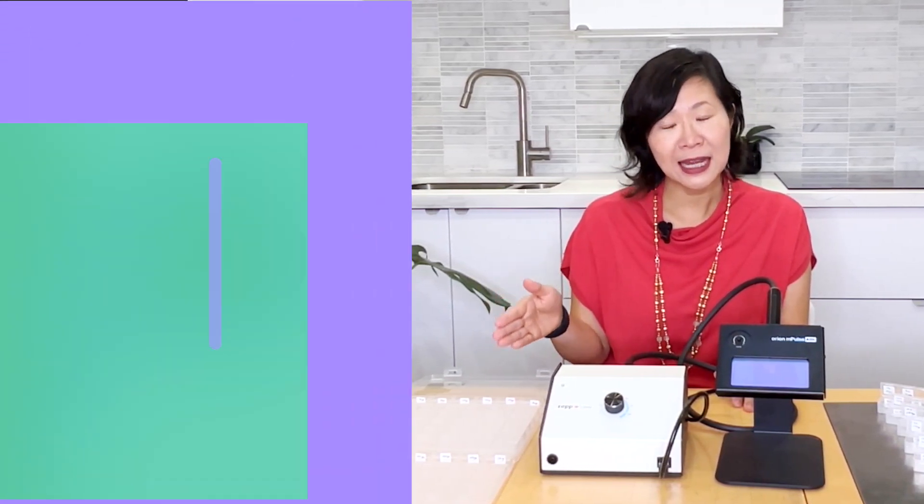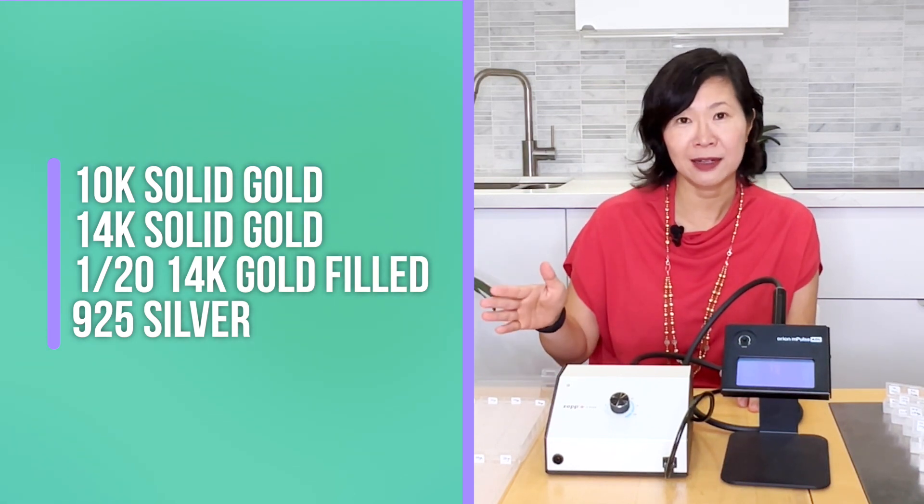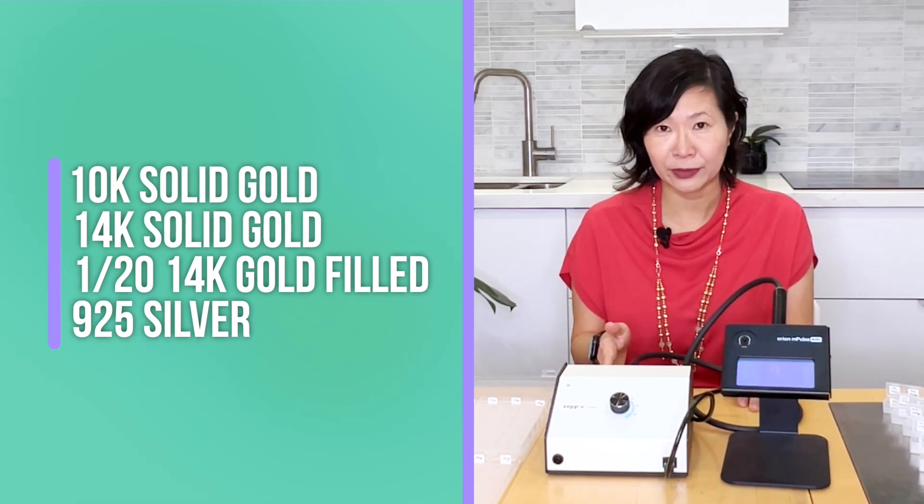Let's talk about the metals. I'm going to focus only on permanent jewelry type of jump rings, because that's what I've been asked mostly. What I have is solid gold — 10 carat, 14 carat gold filled, which is the American standard at 1/20 14 carat gold — as well as sterling silver. So today we're going to discuss that, do experiments and demonstrate. I will create a chart.